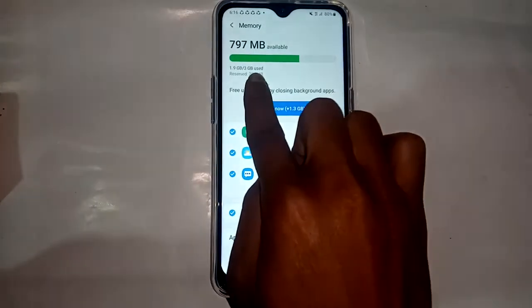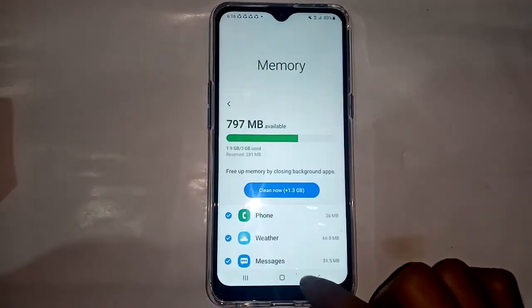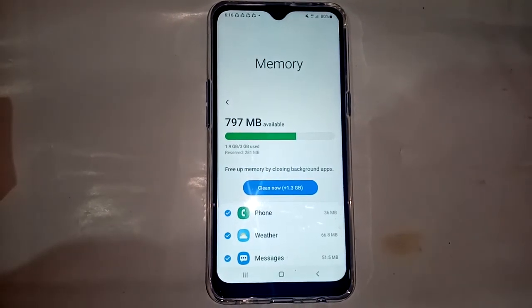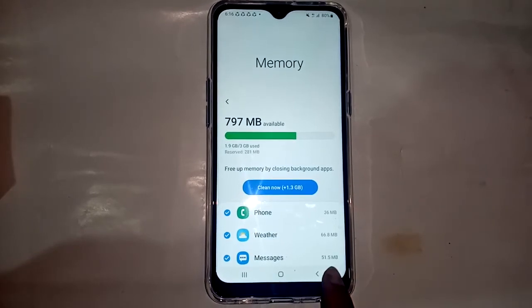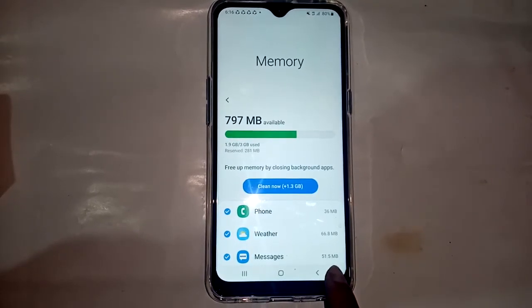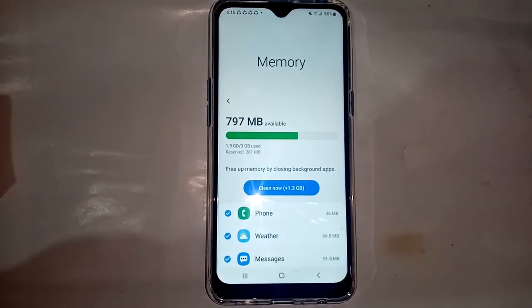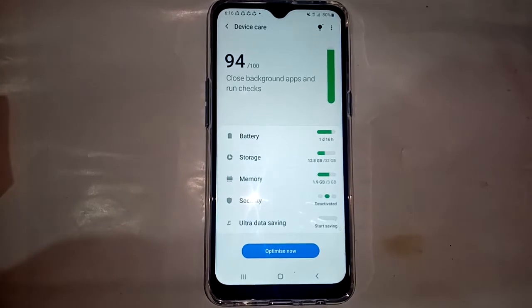This phone's RAM is 3 GB, and 1.9 GB is used. So this phone RAM is 3 GB and used 1.9 GB. If you like this video, please subscribe to my channel. Thank you, bye bye.